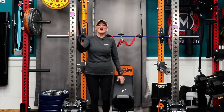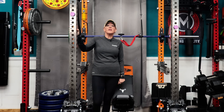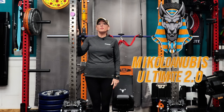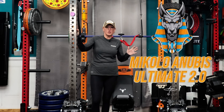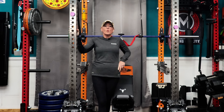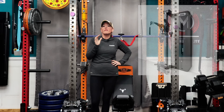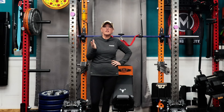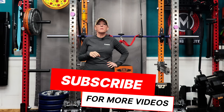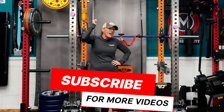Before we get into how this thing was built, make sure you're subscribed, because the next few weeks are going to be wild. We've got the new Miccolo Anubis Ultimate 2.0 showing up — a redesign that's basically their statement piece. And right after that, we're testing the GetRx Viper, which sits just 13 inches off the wall, reducing the space you need for a serious cable setup. If you love seeing smart design and heavy training collide, hit subscribe and ring the bell.